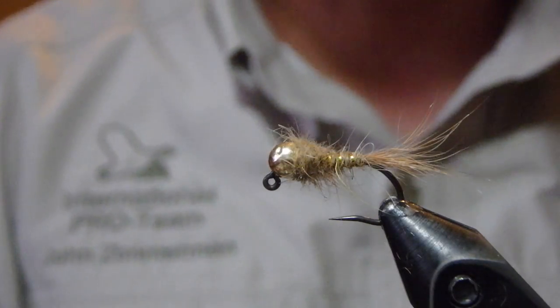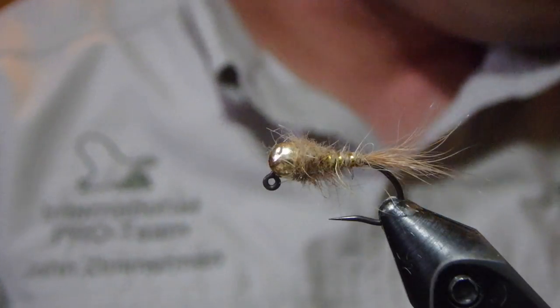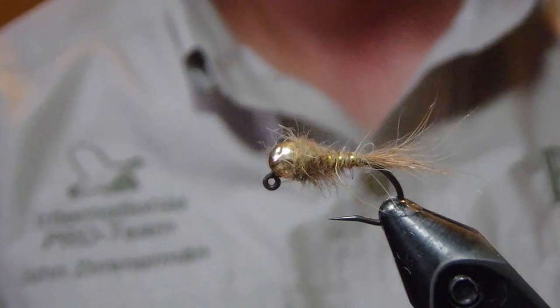Happy tying and make sure you do get your hands on Steve Scousa's great book, Grayling Flies. Happy tying.